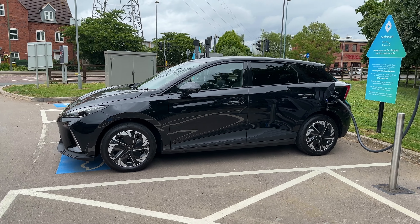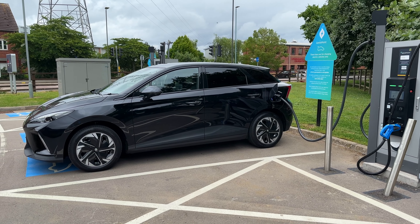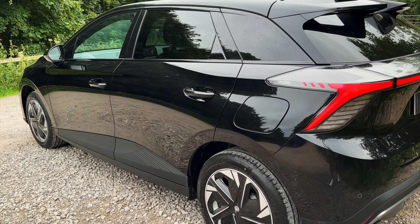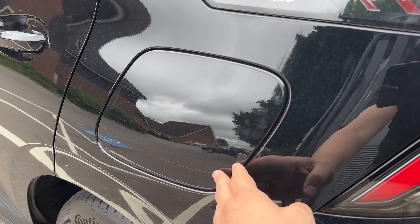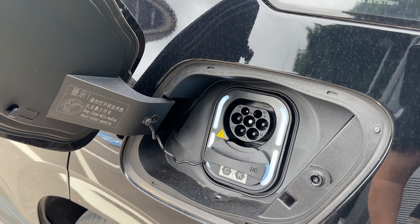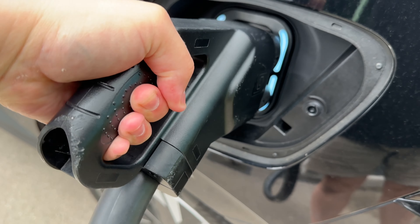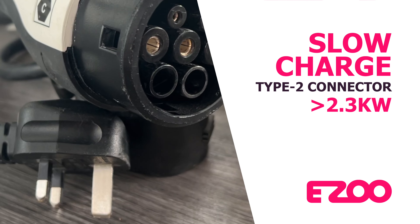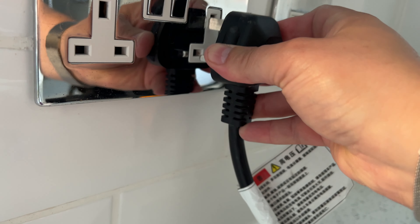That completes step four, which ties us nicely into the final step — how to charge your electric car. Let's review the three different ways you can charge your MG4 Trophy Long Range. All your charging happens in one place, on the passenger side left rear of the car. Unlocking the charge port is done by unlocking the car, then press firmly on the charge door to open it. The visible top half is for AC charging, and removing the bung at the bottom will allow you to plug in a DC rapid charger. The first charging option is a domestic three-pin type 2 connector — this is the slowest option and will charge up to two and a half kilowatts. This charging cable doesn't come with your subscription but you can add it for a small charge.